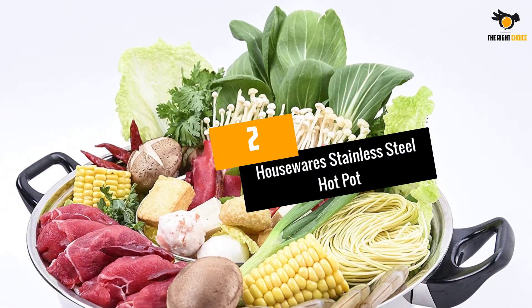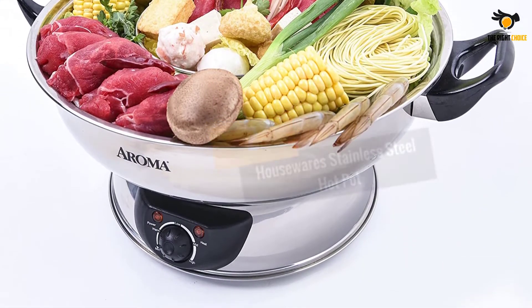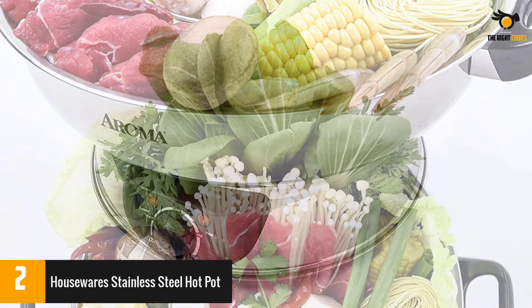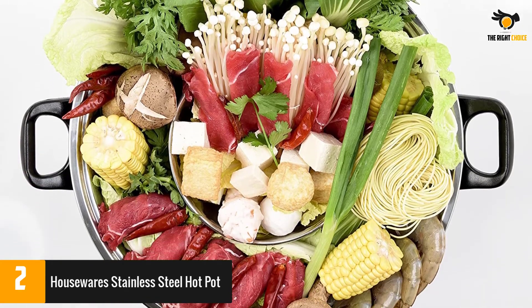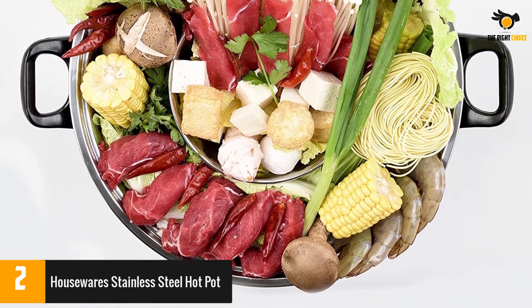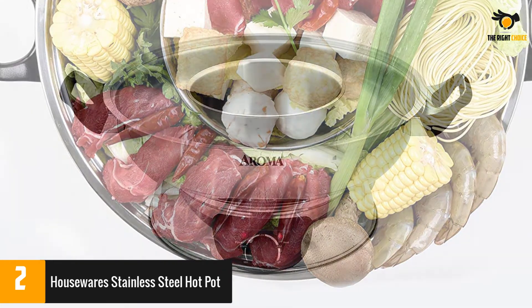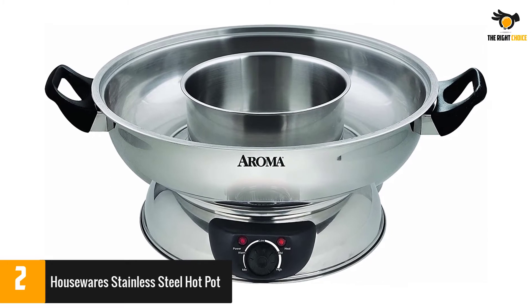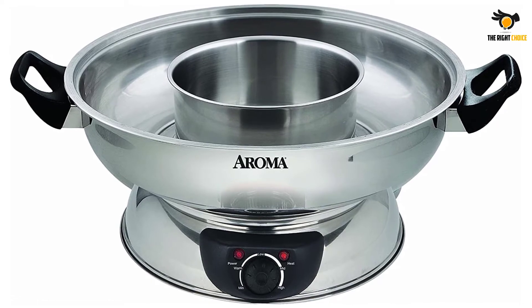At number 2: Housewares Stainless Steel Hot Pot. This uniquely shaped pot features two separate concentric sections which are equally reachable by everyone at the table. The pot is removable for easy washing and holds up to 5 liters. That being said, some reviewers have noted inconsistent quality control, so be sure to test out both the base and pot before inviting your friends over for a hot pot party. Many others love using it with Chinese-style hot pot and say it boils quickly.